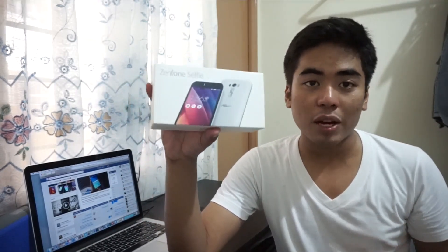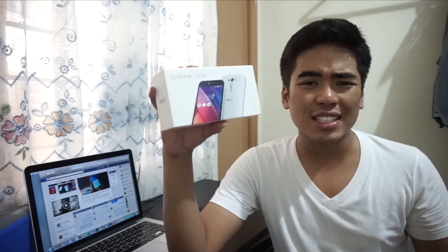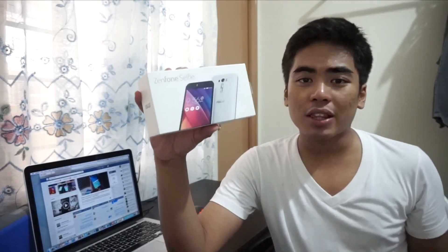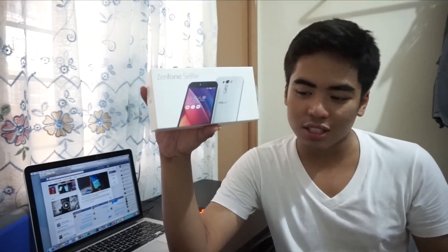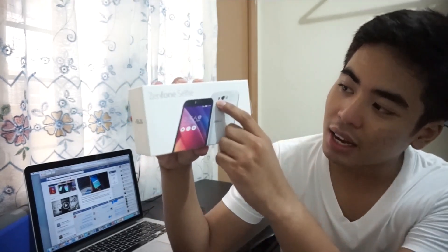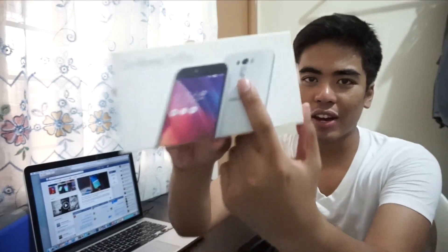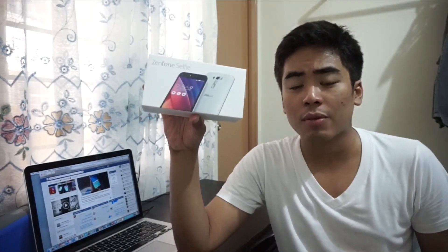So what's so special about the Zenfone Selfie? It's different from the Zenfone 2 — it might have the same design and the same 5.5-inch Full HD display, but this one packs a 13-megapixel front camera with dual LED flash, same as the rear camera, plus laser autofocus. That's why there's a black oval shape near the camera, which I'll show you later. This one packs a Snapdragon 615 processor at 1.5 gigahertz.